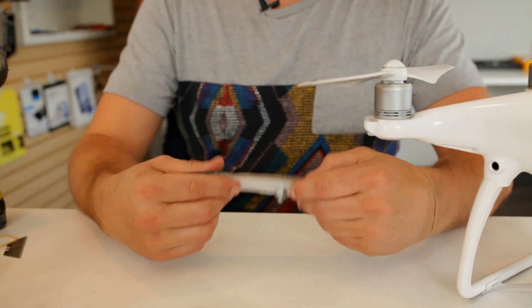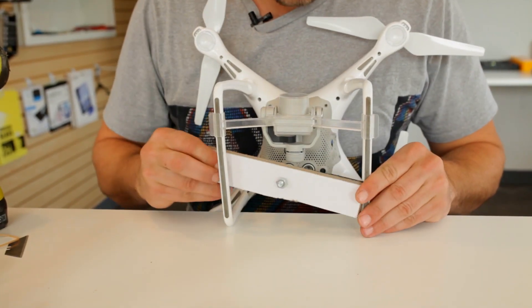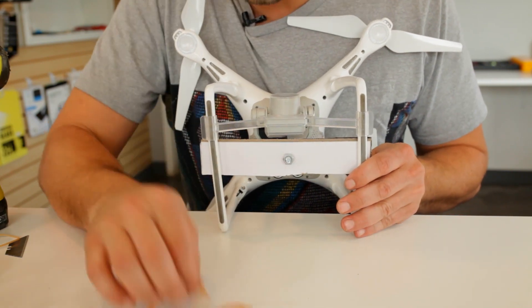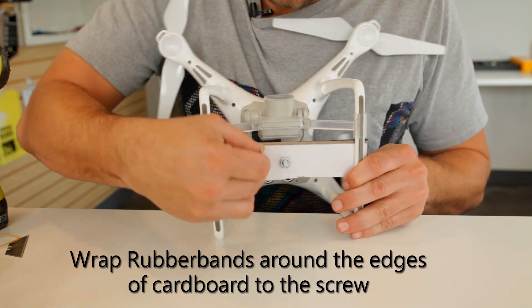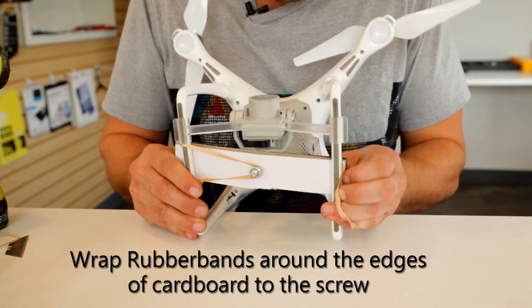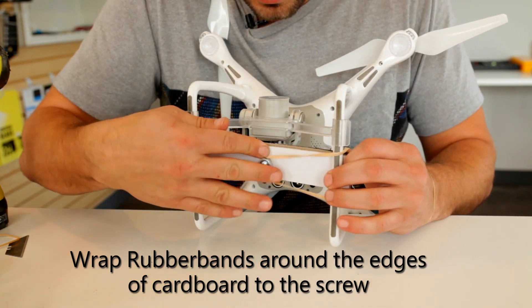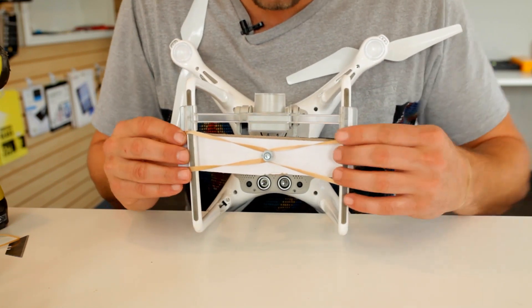We're just going to grab two rubber bands to start. Then we're going to grab our drone and gently set it back here — it has to be completely centered. Then we're just going to go around the edge, going under the screw. And over here we're going to do the same thing — go on the edge and over our screw.